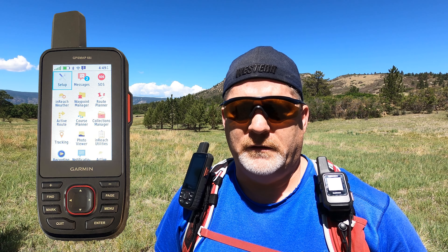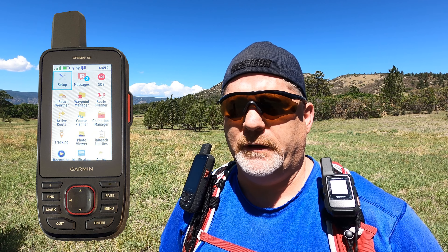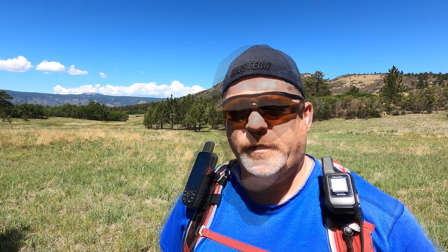Bottom line is it's super high-tech in my opinion. It's got so much on it that it kind of makes me want to go back to my Garmin inReach Mini 2, which I have right here. So let me give you a quick rundown of my first impressions and we'll get into some more detailed videos later on.